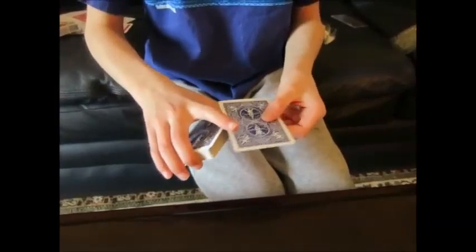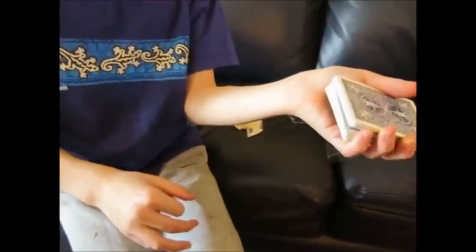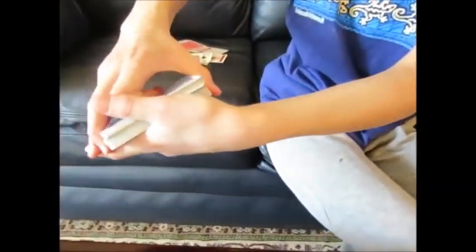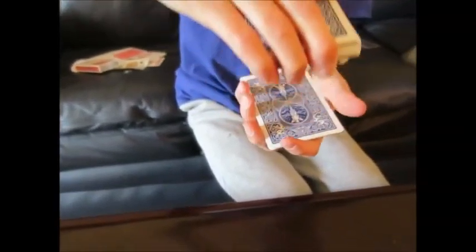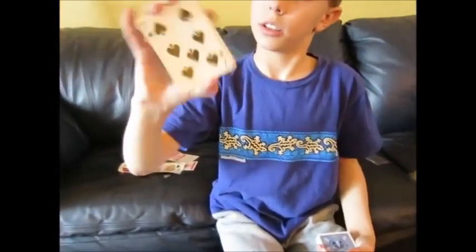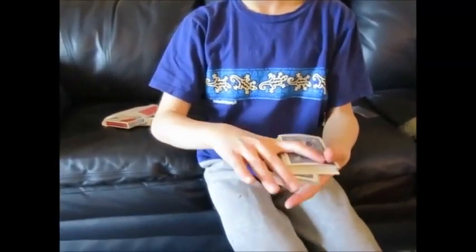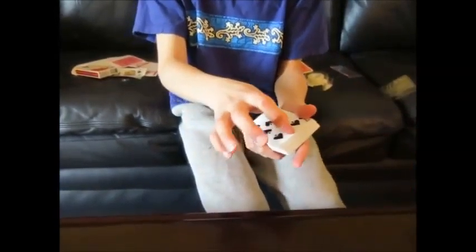Take the bottom card, place it on top, and give it a swing cut. Then make a pinky break right below your card. Hold the break with your thumb and dribble the cards — whenever they say stop, just drop the pack. It's a force — you're forcing this card. Show them their card, make sure not to bend it, hold it like this. Cut these cards to the top, flip them over, say you're going to take a peek too, and pretend to make a crease in it.